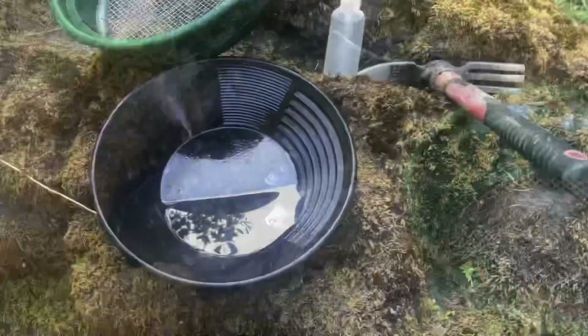I'm going to clean out this hole and also clean out some of the moss on here — little pockets. I'll show you the next pan here in a second. Pan number two, same hole.